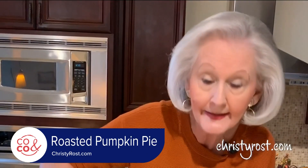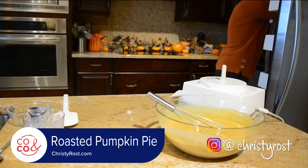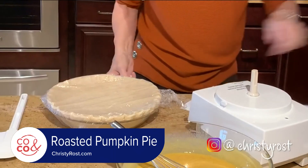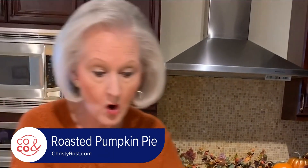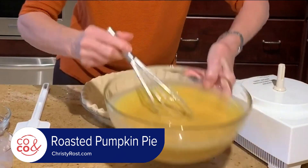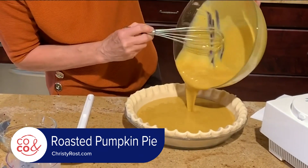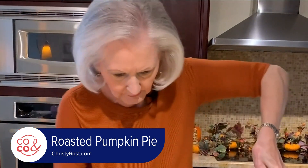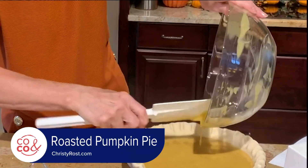I have a 10-inch pie shell waiting for me in the fridge. You always want to keep your pastry nice and cold, so I keep it in the fridge until I'm ready. This is a 10-inch shell, and this makes a lot of filling. Just pour this in — look at that, that is beautiful. I don't want to miss any, so I'm going to get a spatula and get all of that in.